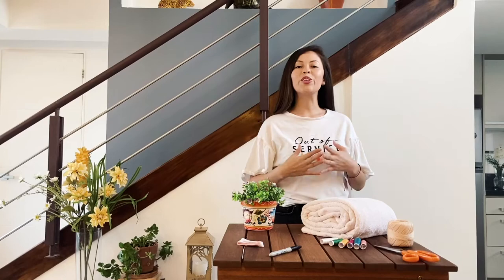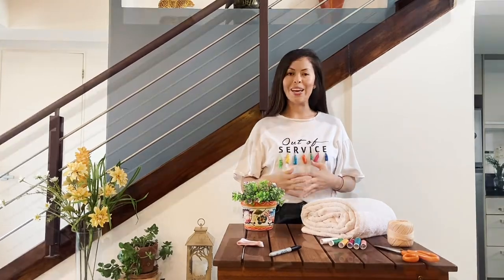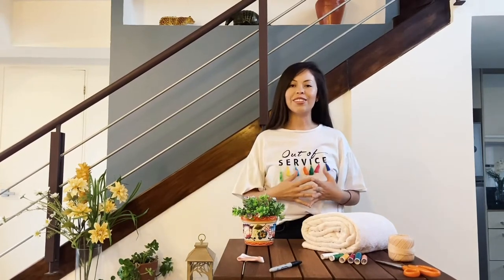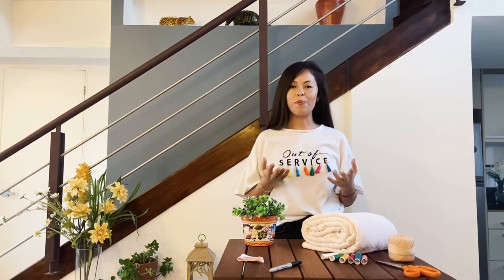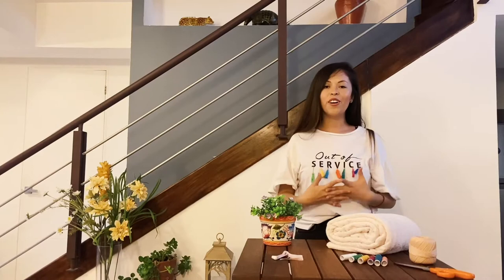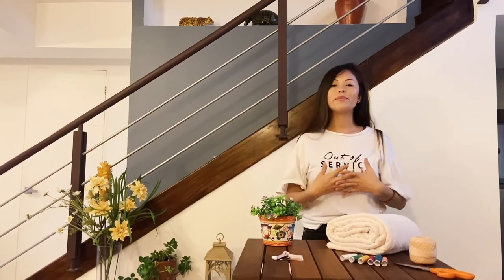To take advantage of this time at home, we are going to make a super absorbent mat. We are going to turn old towels into a soft and sophisticated mat, perfect for your bedroom, for your pets, or to get out of the shower. And the best of all, these mats will be made with materials that we already have at home.